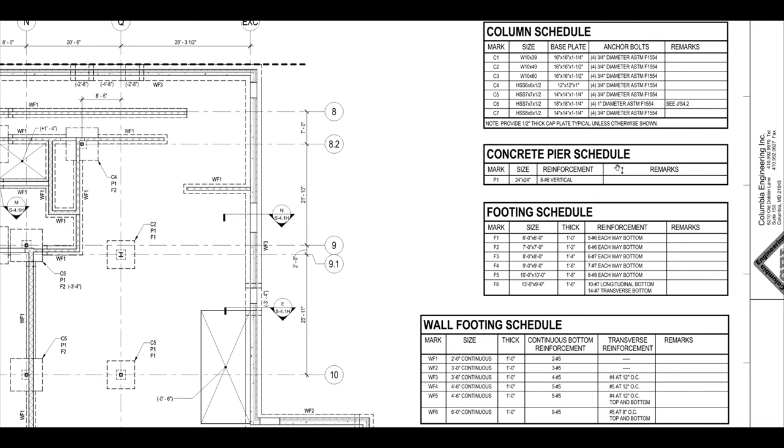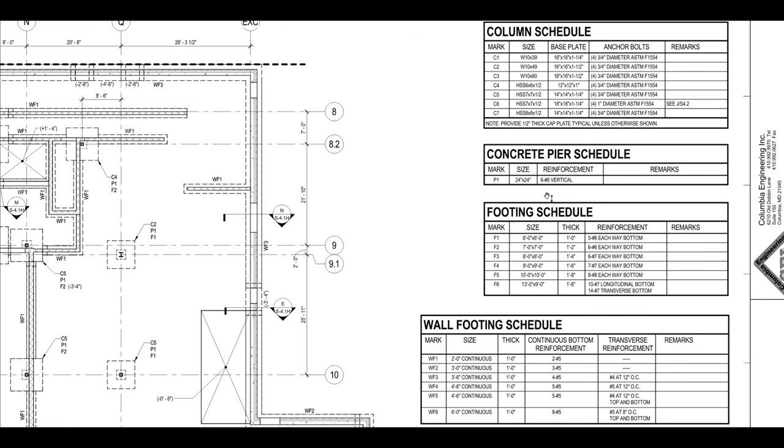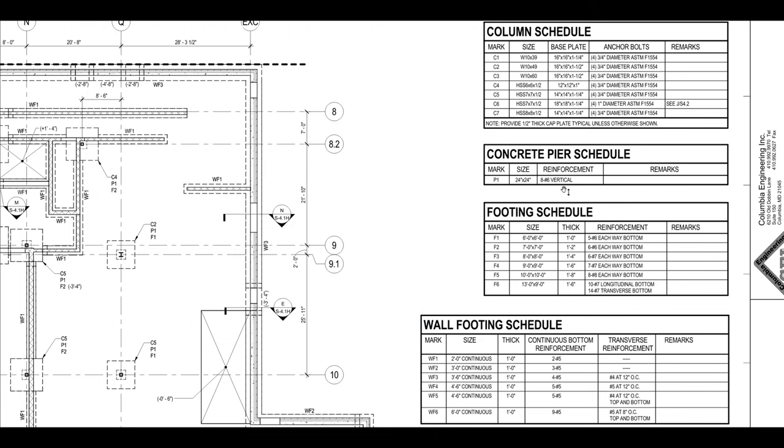You also have your concrete pier schedule. The concrete pier appears to be a cube — it says it's 24 by 24 inches. Under reinforcement it says 8 number 6 vertical, so there are number 6 size rebar and there are 8 of them all within that concrete pier.